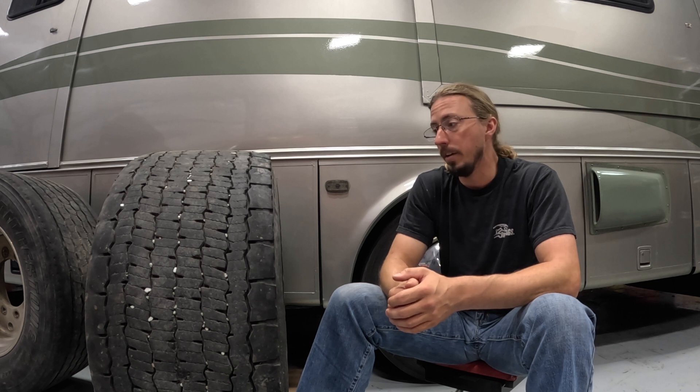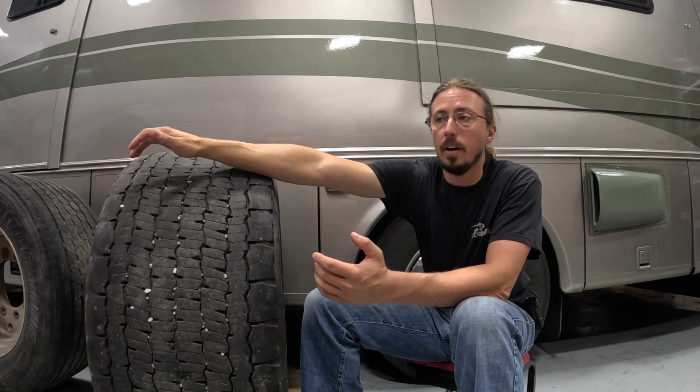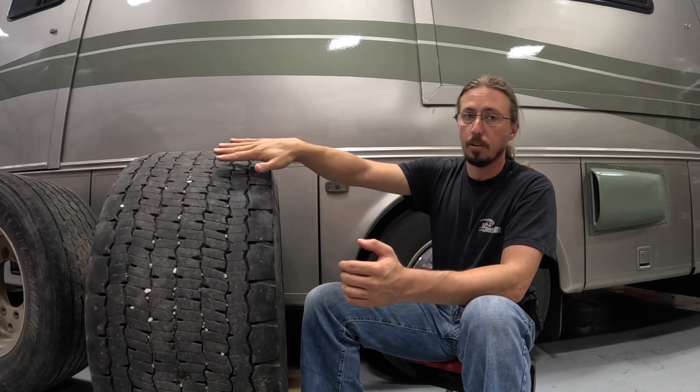Michelin came out with these about 15 years ago. They haven't really taken off in the semi truck world, but they do have some benefits. The one I'm really going after is improved ride quality. They're also supposed to be more efficient and get better fuel economy. Even though this is a really wide tire, it's actually narrower than the two tires that are normally on the back put together, so you have less rubber meeting the road.